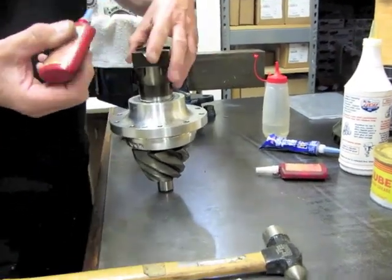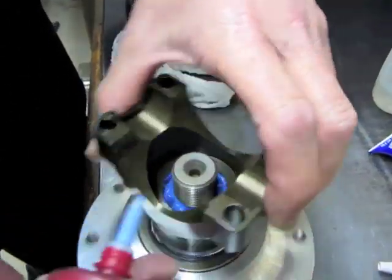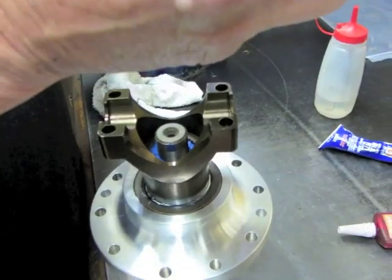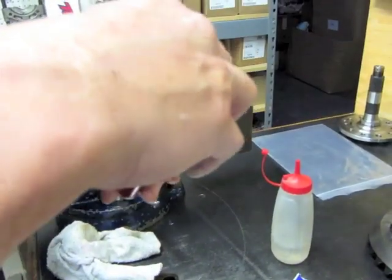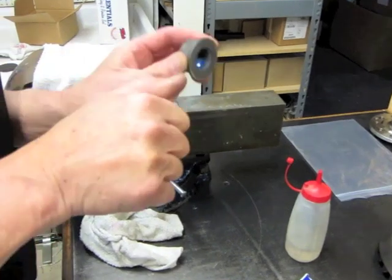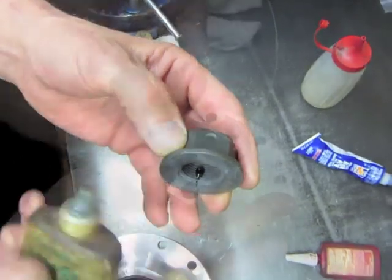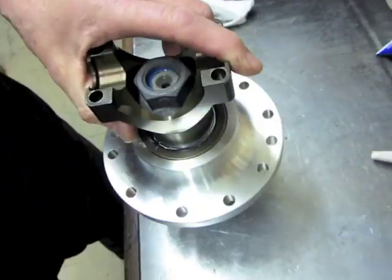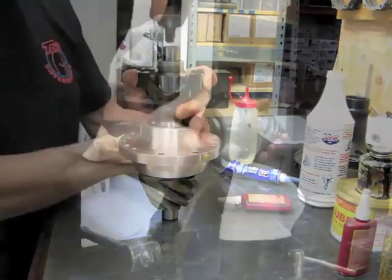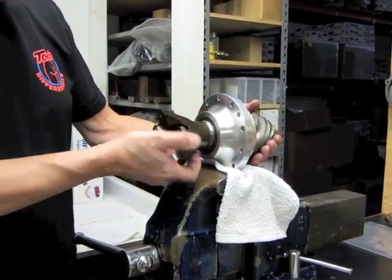We're going to use two drops of blue, one on each side — one nice drop in there. And then the super glue, which is the green — put one drop on there. We've got this pinion preloaded now, sitting in between seventeen and a half and twenty inch-pounds.